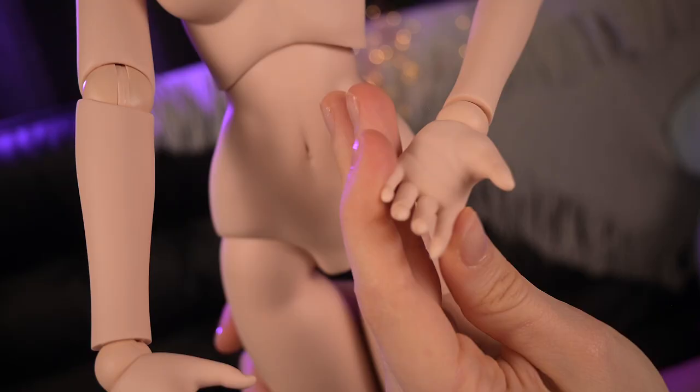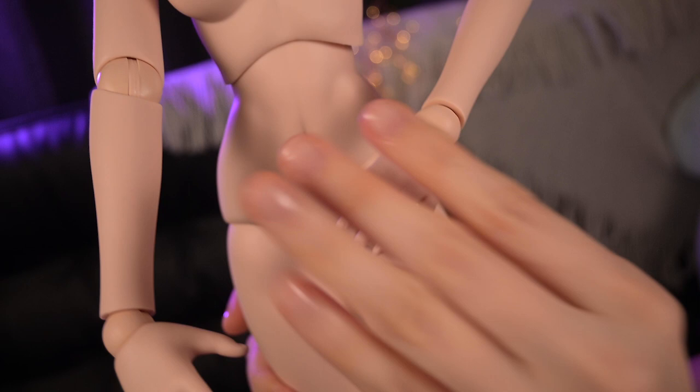Her hands have lines and nails. Honestly, I am very impressed and now I really want to compare it with a SmartDoll body.